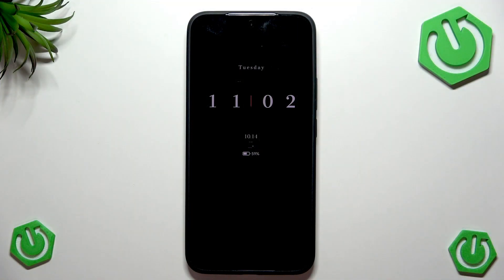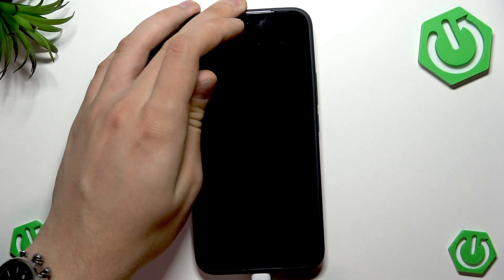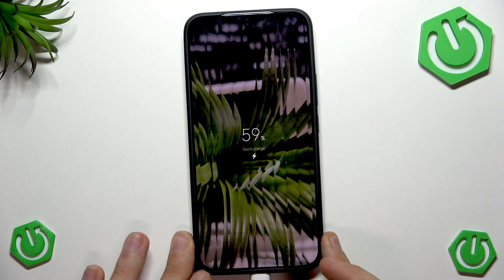We'll begin with the 90 watt charger. As you can see, you can charge it only with Xiaomi certified chargers and the cable that fits — the original cable that came with the charger.